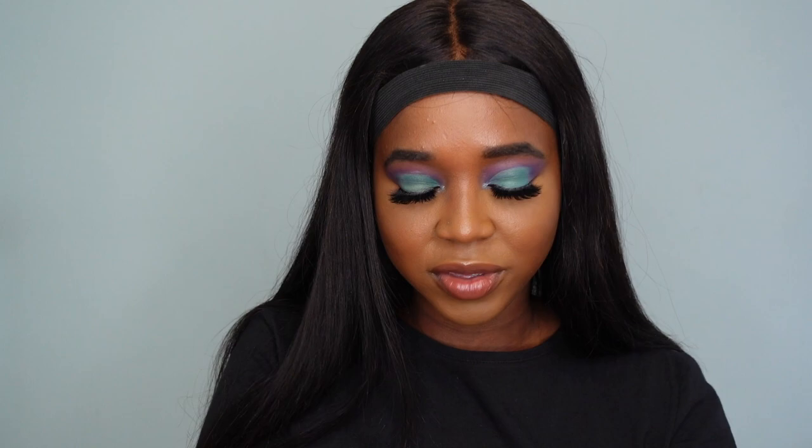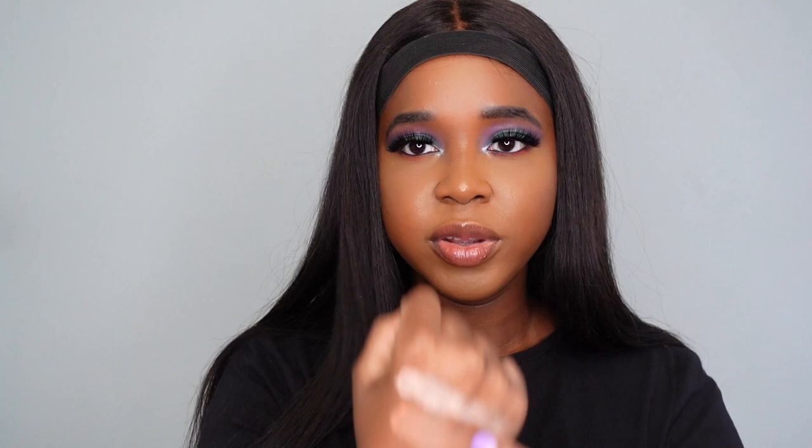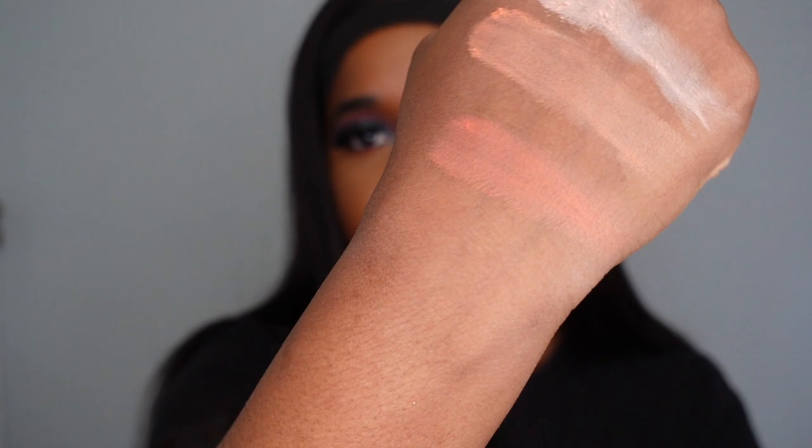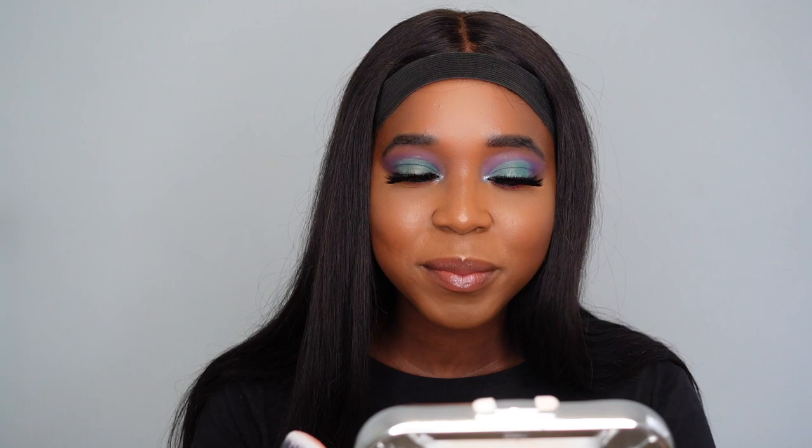I'm literally never going to wear those two shades. By default, the color I'm going to use is the last one, called 'Total Catch,' and that's what that shade looks like. So we've got Part of Your World, Make a Splash, and Total Catch — those are the three blush shades. They're disappointing, but there's nothing I can do. I'm going in with Total Catch on my Beauty Babe 103 brush.